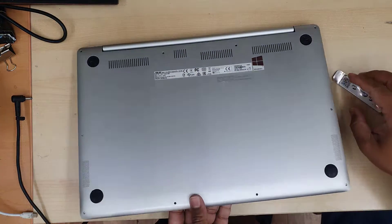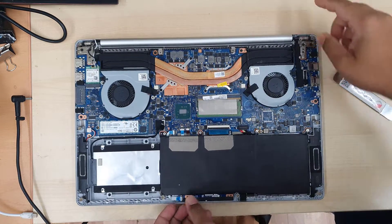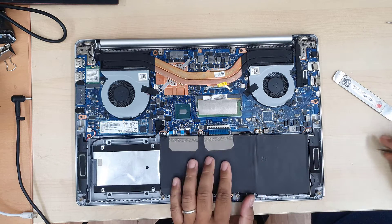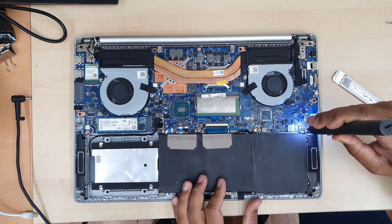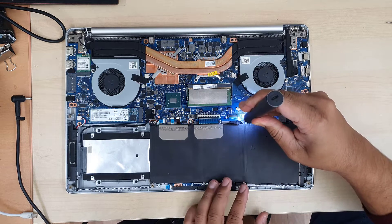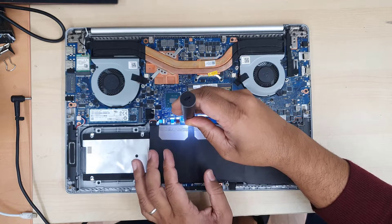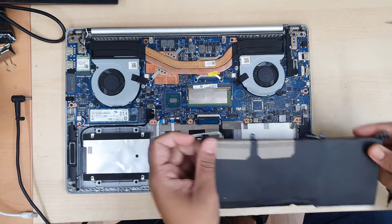Now we can remove the metallic back cover by pulling from this side. The first thing after removing the back cover — I would suggest you disconnect the battery. That's the first thing before you touch anything else, for safety reasons. You can get some help from the tweezers from the sideways. Now remove all the screws from the battery to pull it out. Those are Phillips screws, all silver color. Keep those separate because there are many screws — even though they look similar, they are all different. I'd suggest you make a diagram and leave a note of which screws go where.